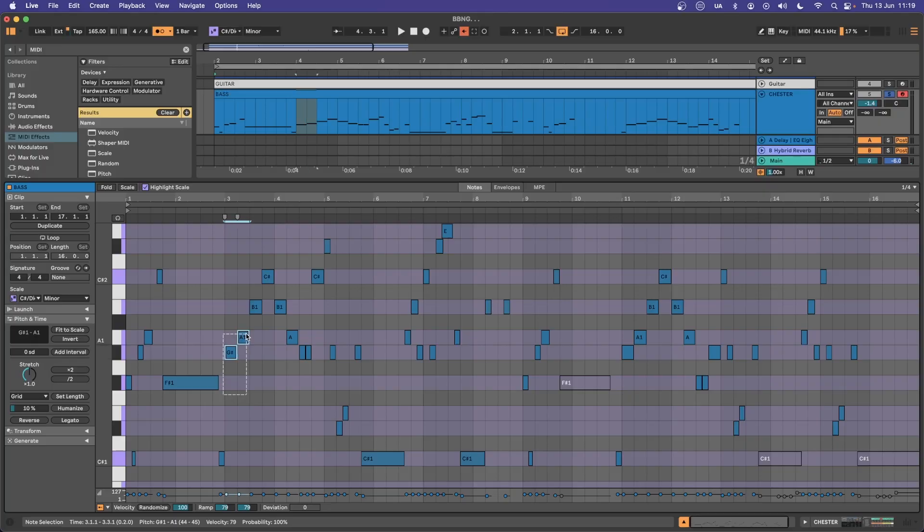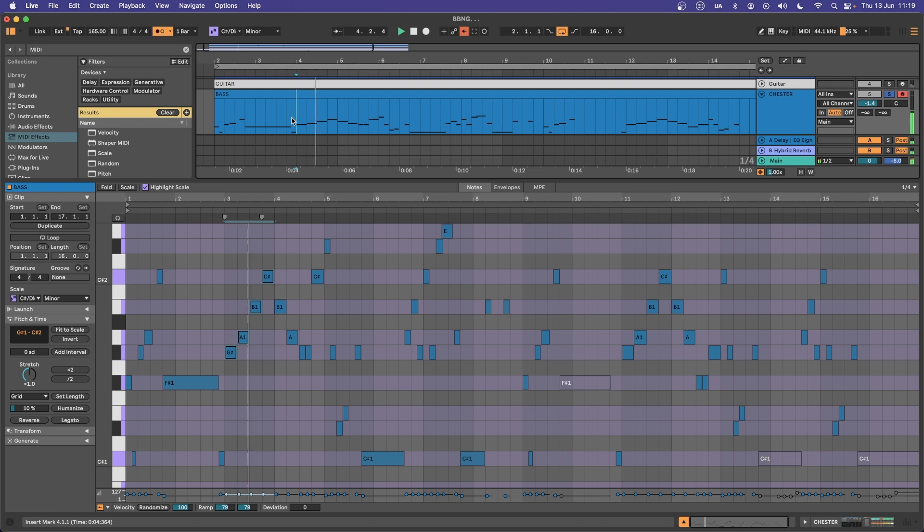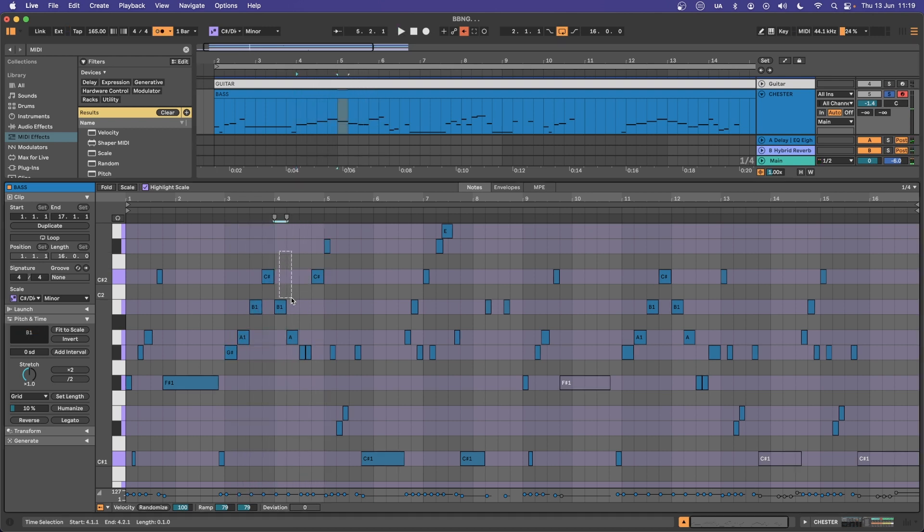You'll notice that the bass joins that ascending pattern at the halfway mark of four bars, but then starts to descend to create a harmony in the last bar of four bars. There's that grounding note. From here we can use that chord generator to fill out some playful filigree from the keys.